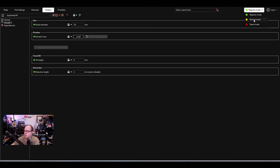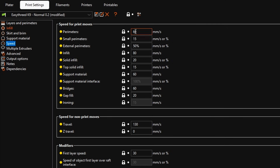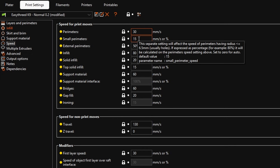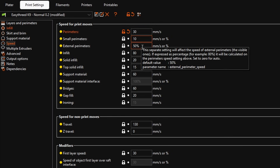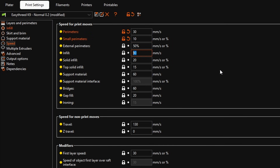Switch over to Normal mode. Now we can see Speed. The speed for print moves is standard at 60mm/s — we're going to change that to 30mm/s. 30 is the standard speed for this 3D printer. Look through all the other speed settings and change every 60 to 30. Some smaller parameters show 15 — you could lower those too. For infill it shows 80%, which was based on 60mm/s, so change that to 30mm/s as well instead of 40.